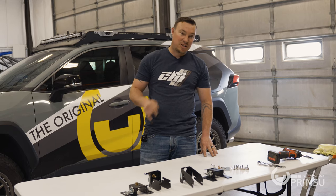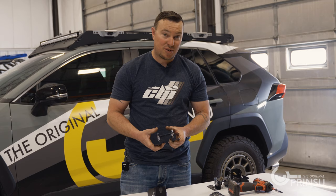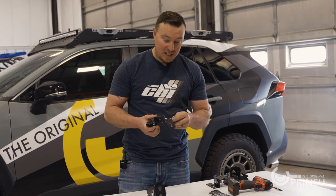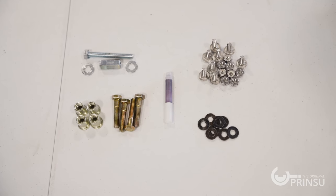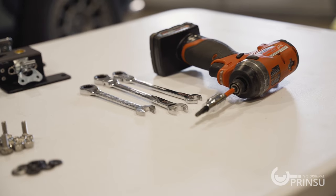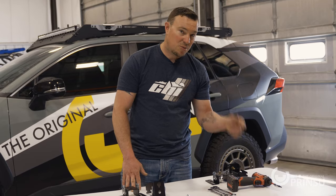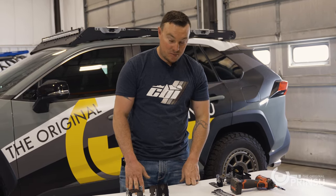We'll start with the assembly. First thing you want to open up your package and just do a quick visual inspection. Make sure your latches are operating freely and everything's in good working order. Also check the hardware and make sure you got everything. Loctite will be included in your kit. Tools needed: two half inch wrenches, one seven sixteenths wrench, and a T30 Torx bit for the roof rack.